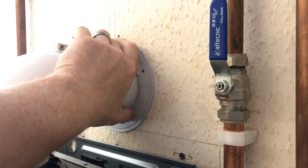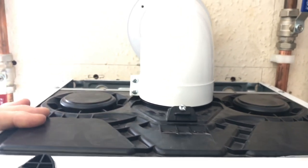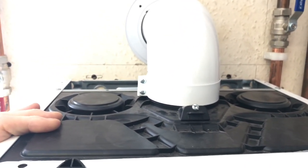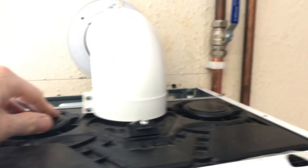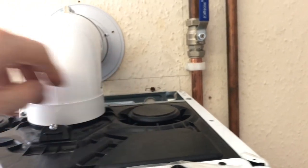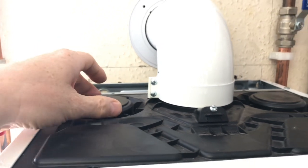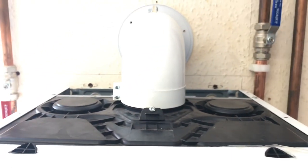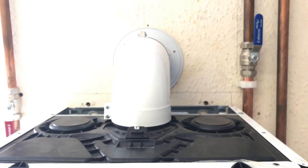The top of the boiler is composite plastic, which is always a good thing - top and bottom - because if anything does happen to the flue system it's not going to rot the top or bottom of the boiler out. These are the two ports for twin flue systems, and it does say use a Stanley knife to cut these out, then you can do the sealant and fit it to the manufacturer's instructions. So that's the top of the Ariston.